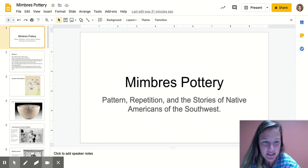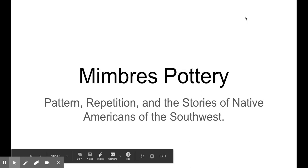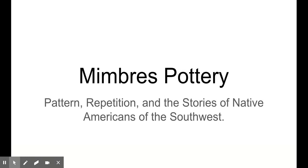Hey Chickens, it's Ms. T and I'm going to be talking to you guys about Mimbres Pottery today. Bear with me on my very new Screencastify skills. Today I'm going to focus a lot on talking about the principles of design of pattern and repetition within the format of Mimbres Pottery, which are stories of Native Americans of the Southwest.